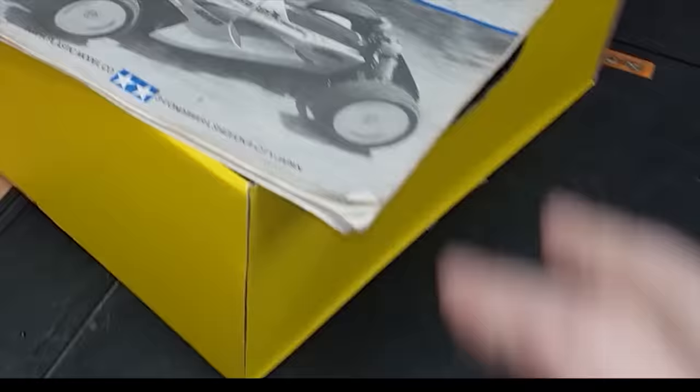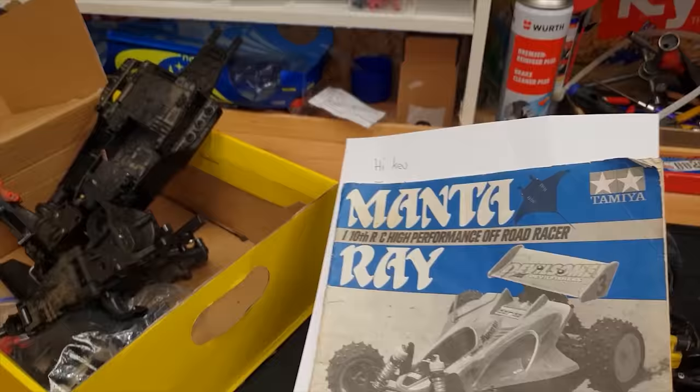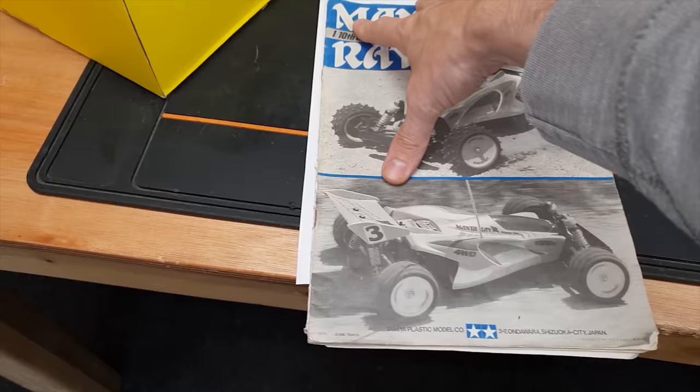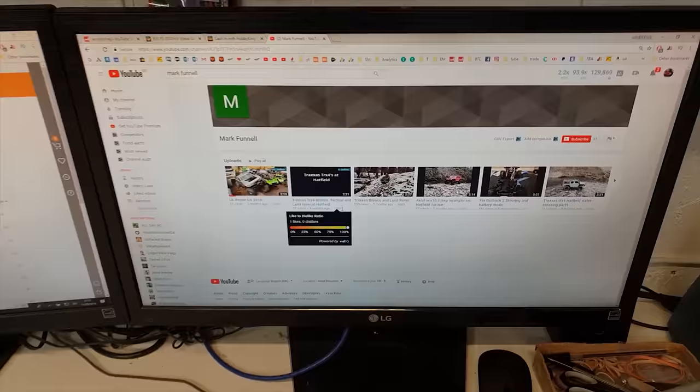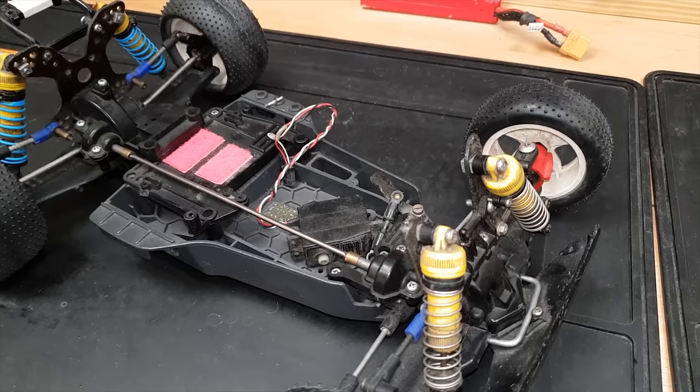One of my YouTube viewers very kindly sent me an old Manta Ray - a lot of the parts on here could come in handy to get this old girl running again. He's left a very nice personal note. It's for Mark Funnel - I'm going to put a link to his YouTube channel down below. Mark, thank you so much, that really means a lot to me. This is really going to help me get this project back on the road.